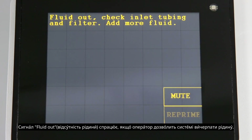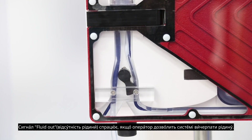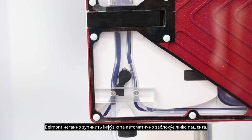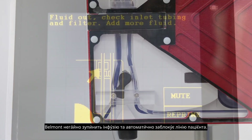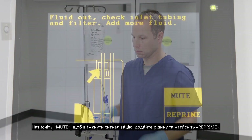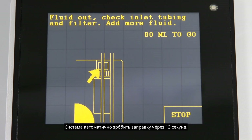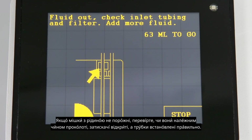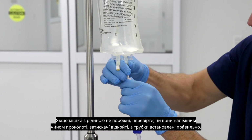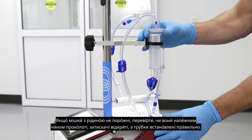A fluid out alarm will occur if the operator allows the system to run out of fluid. The Belmont will immediately stop infusion and automatically clamp off the patient line. Press mute to silence the alarm, add fluids, and press reprime. The system will automatically reprime in 13 seconds. If the fluid bags are not empty, check to make sure they are properly spiked, clamps are open, and the tubing is installed correctly.